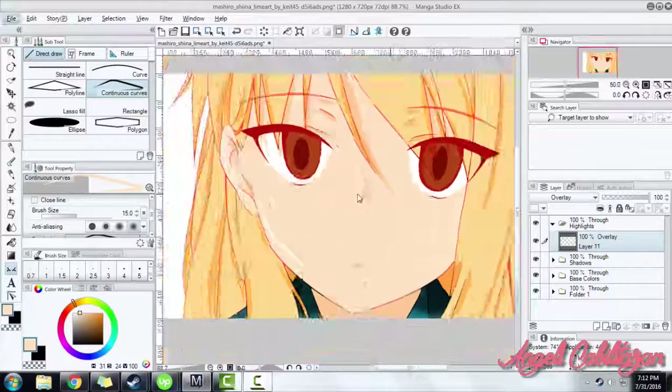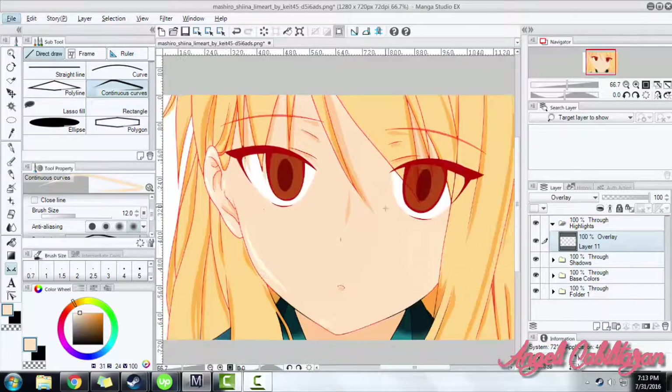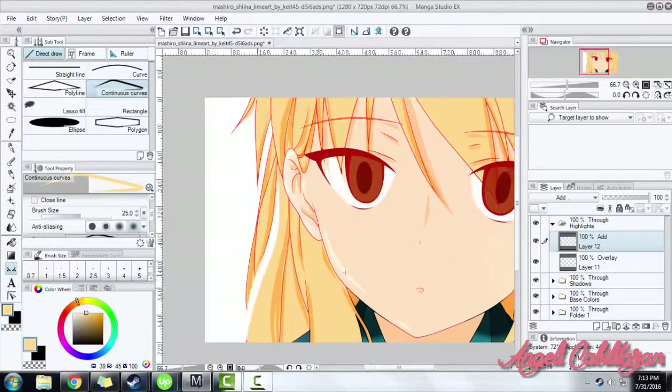Therefore, you should choose the best property that will fit your colored line art.